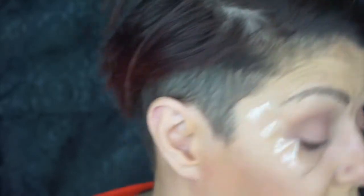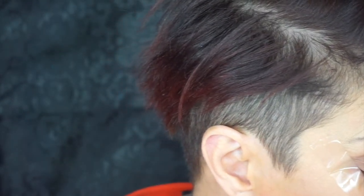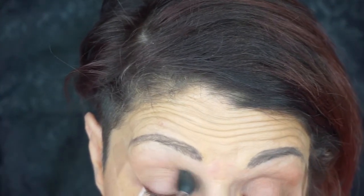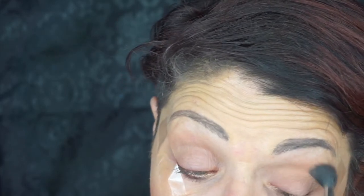Might do something a little bit different today though, since I just did a coral look. I am going to go into this shade right here, it's called Naked Sleep, and I'll put that in as a transition. I love this palette. It's not a very good transition shade — might need something a little bit darker. Maybe we'll leave it alone for now.